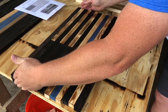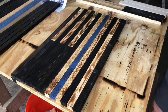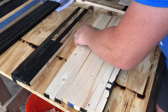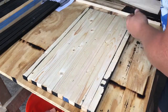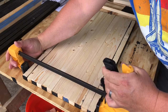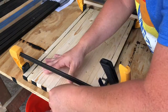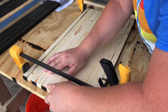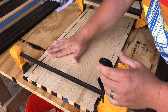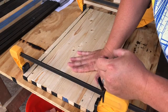Now we're going to line everything up. I'm going to flip it over, line it all up, put it all together, and then attach everything. I'm going to use my clamp to hold everything together — it doesn't have to be super secure, I just want to make sure nothing's moving around while we're attaching everything. I don't want to glue everything up and have it warp because it can't breathe, so we want the pieces to be able to adjust.